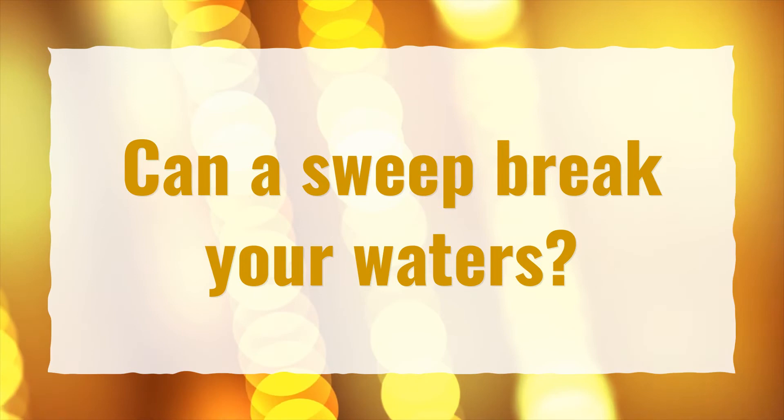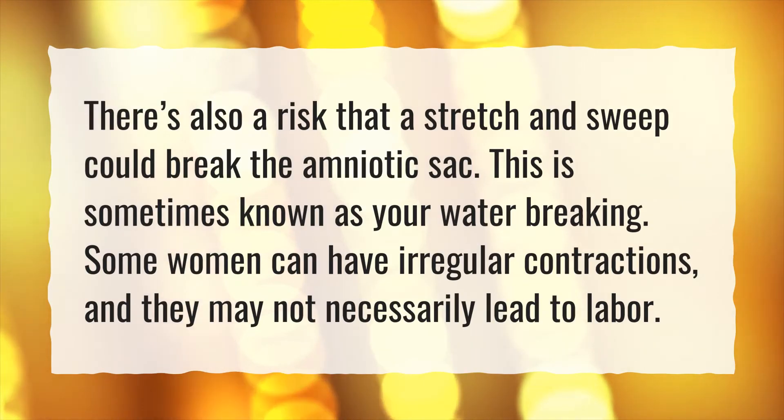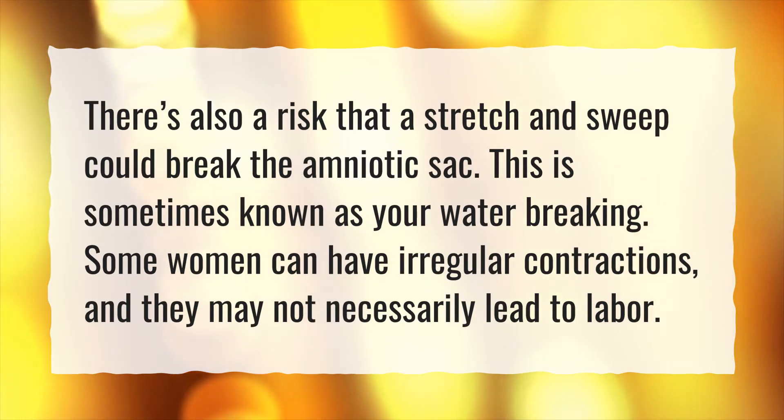Can a sweep break your waters? There's also a risk that a stretch and sweep could break the amniotic sac, sometimes known as your water breaking. Some women can have irregular contractions, and they may not necessarily lead to labor.